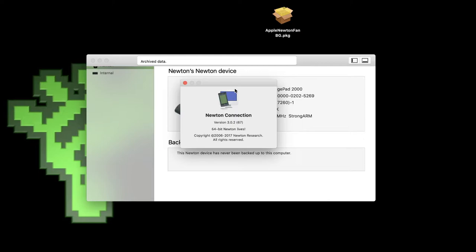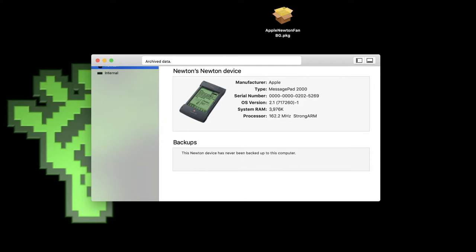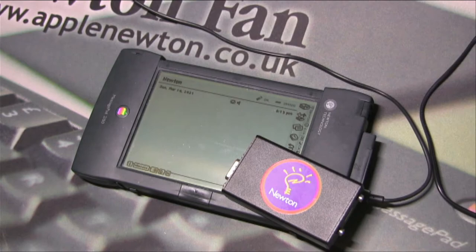Newton Connection is available on the web — if you search for it you should be able to find it and use it to connect your Newton with your modern Mac. But today I want to show you a Bluetooth module you can use instead of cables to connect with your computer.